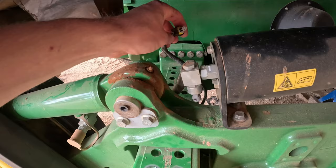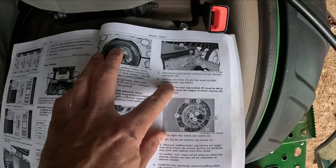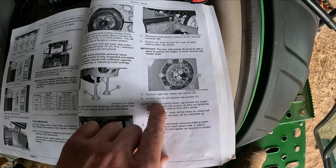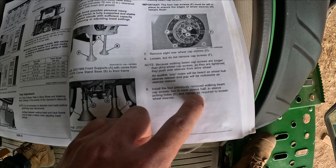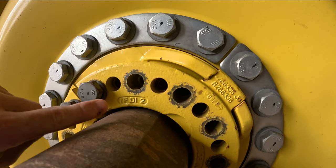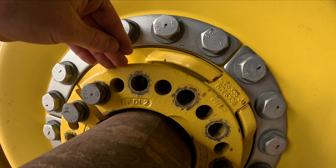One other thing it says to do is to disconnect your track tension sensor there - you just disconnect that wire and get it out of the way so you don't damage it. So we've removed our two inner and outer walking beam cap screws. We've loosened the eight inner screws and left the ones by the joint in the wedge - the four there are loose but not removed. Now we have to install the four previously removed walking beam cap screws, two in each sleeve half in sleeve jacking holes E, and tighten as required to loosen the wheel sleeves.